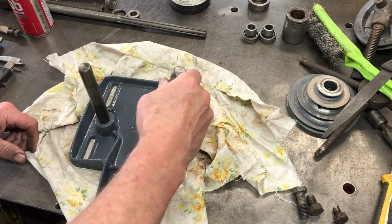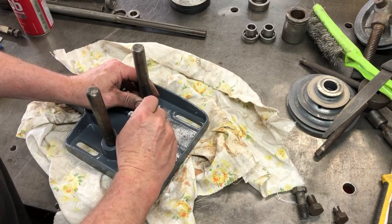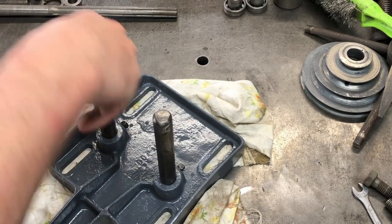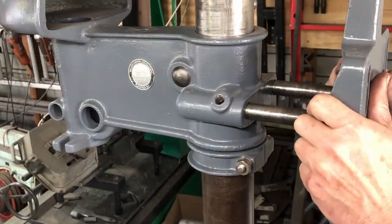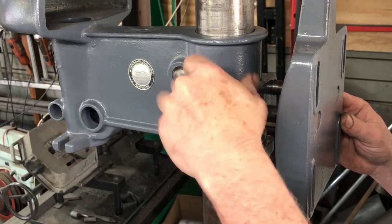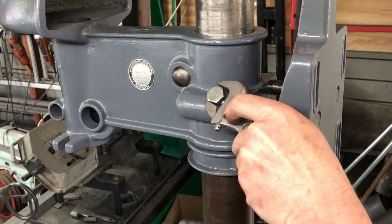Next step is to work on the motor plate. These steel rods go into here and they get clamped in. I put a bit of grease on those bars and that slides in nicely. And I found two nice new bolts to put in here to lock this in place.